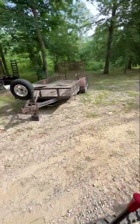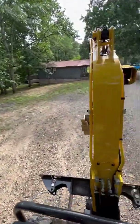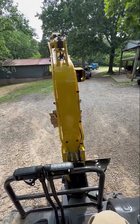But now I want to put it up on the trailer, so I'm going to switch it to turtle mode so I don't have to worry about being herky-jerky as I'm loading this thing on the ramps.